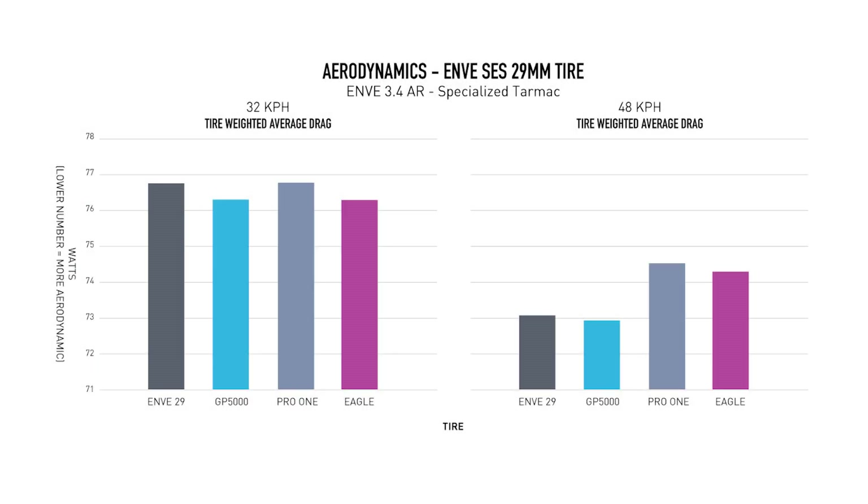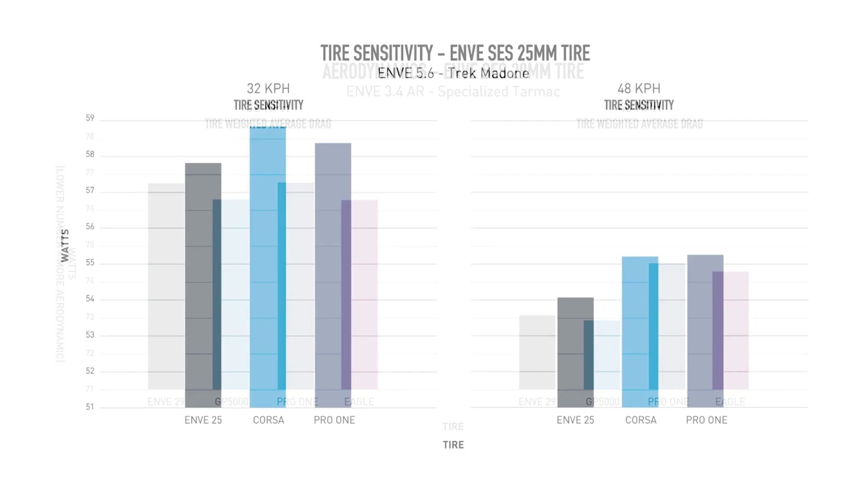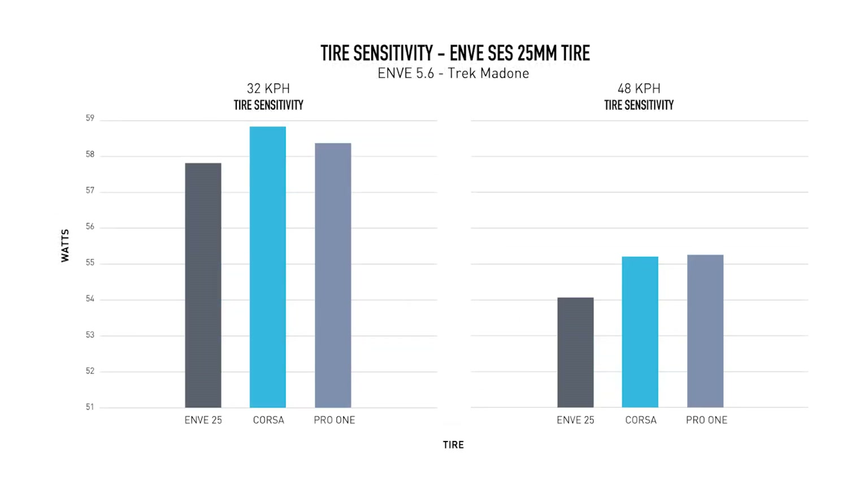The SES Road Tire will add about a watt aero advantage over other tires available on the market, or at least be on par with the best in class aerodynamic tires. Because ultimately aerodynamics are only one factor you need to consider when looking at a road tire.